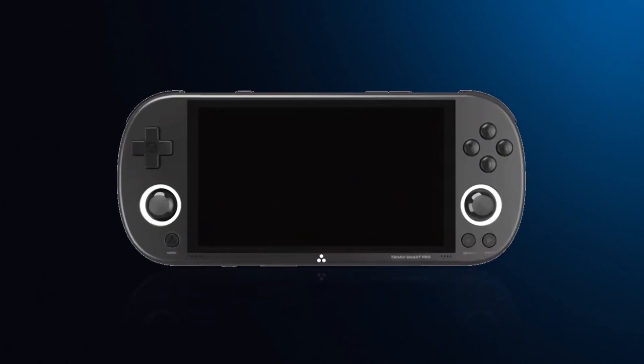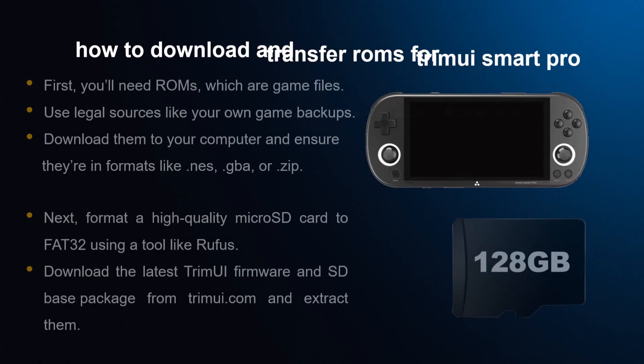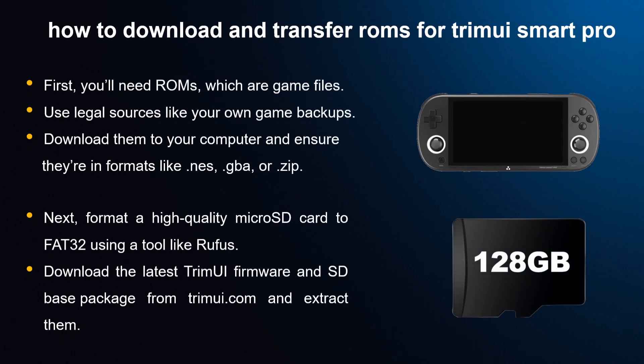Welcome to our quick guide on downloading and transferring ROMs to your TrimUI Smart Pro. First, you'll need ROMs, which are game files. Use legal sources like your own game backups and download them to your computer.